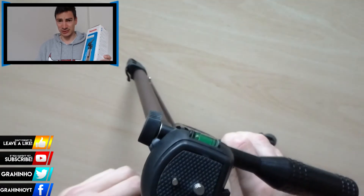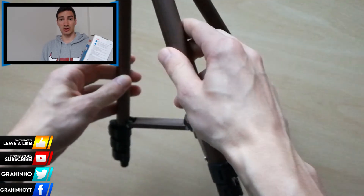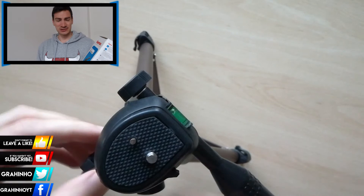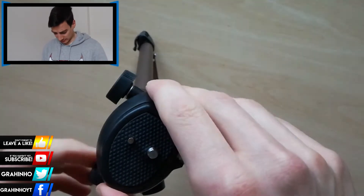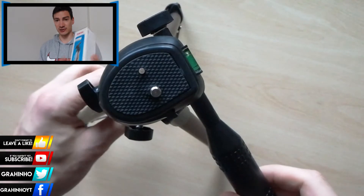The last extendable section is pretty small and not so stable. I tested this tripod outside at maximum height with a camera on, and with a little stronger wind it wasn't very balanced. So I would not recommend using this outside; you might consider buying a stronger or better tripod for outdoor use.